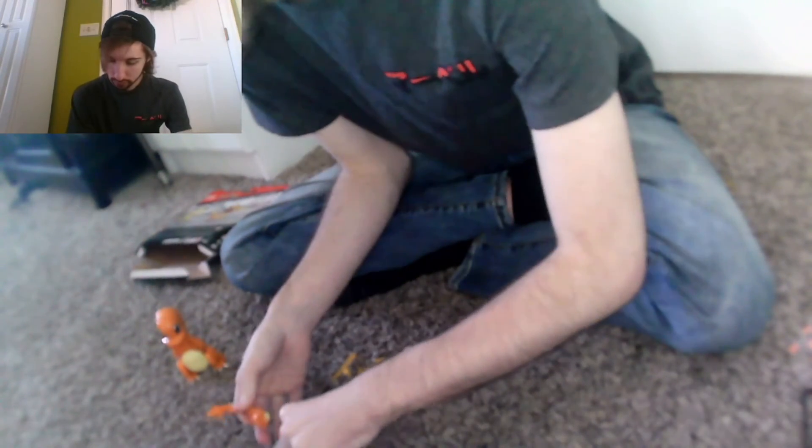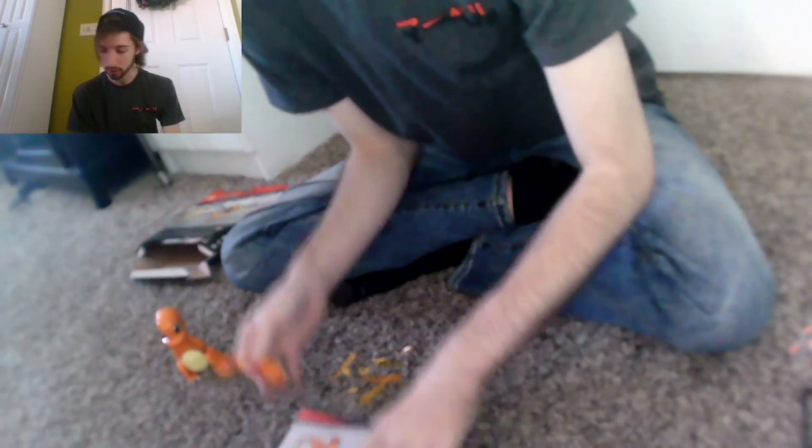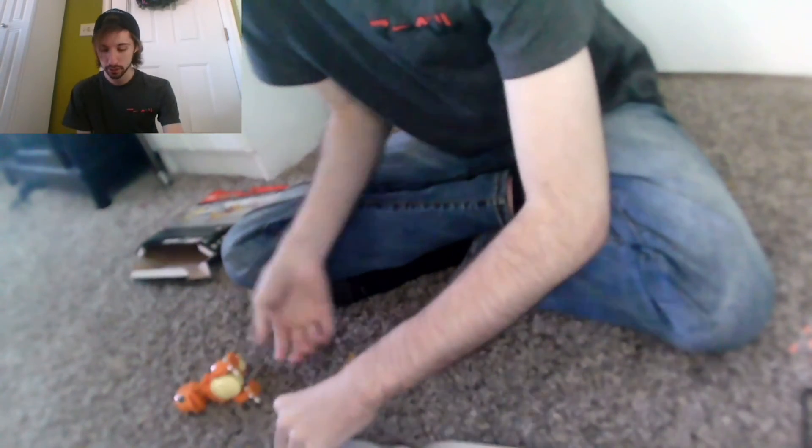The fire burns bright. And then you put it on him — and bada bang bada boom, we have a Charmander! My bad — Charmander, Charmander.